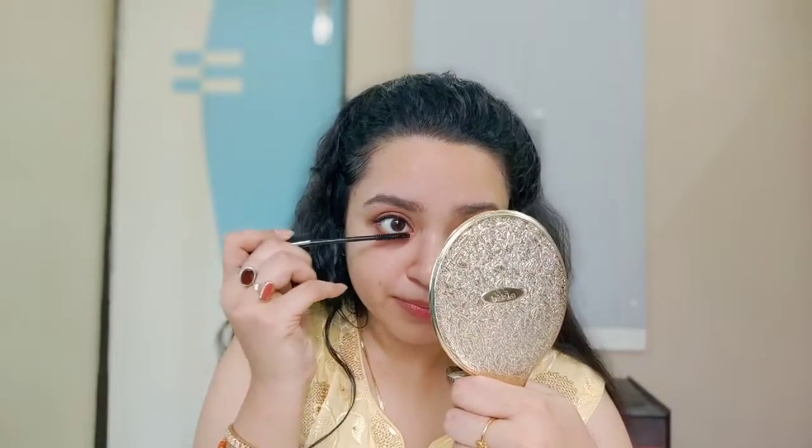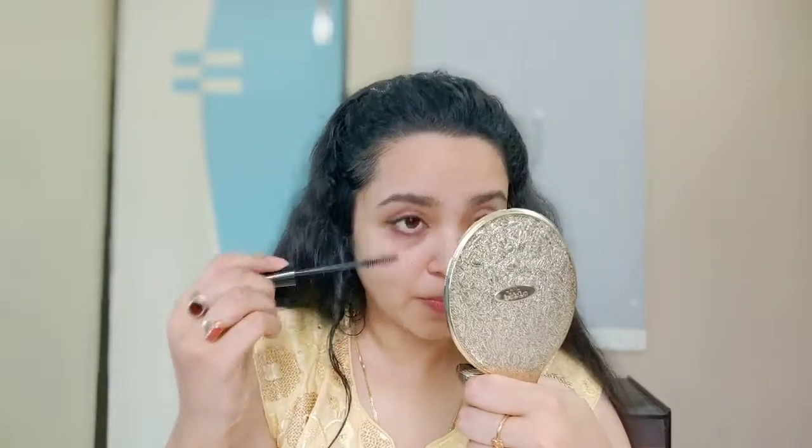I'll go in with the mascara for the lower lashes as well. The mascara on my lower lash line and upper lash line is done. I'll now do my eyebrows. With the eyebrows done, the last thing left for this look is my lipstick. I'll be using two colors today — one is from Nykaa, a very pinkish color called Walk the Walk. I'll just apply it.